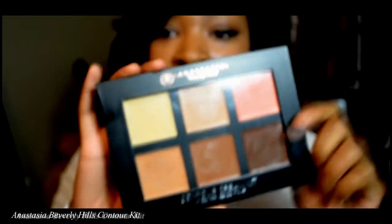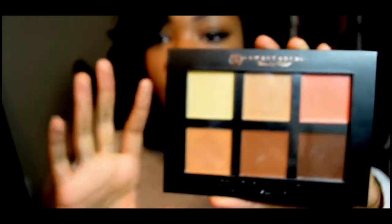Hi guys, welcome to my channel, this is Ilfei here. I'm coming to you with an initial product review video for the Anastasia contour cream kit. I got this from Macy's, surprisingly — they don't sell this in Ulta or Sephora, so I had to go to Macy's to get it, and it's only $40.